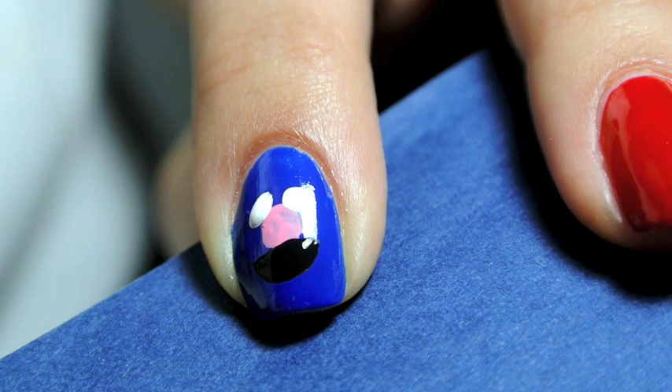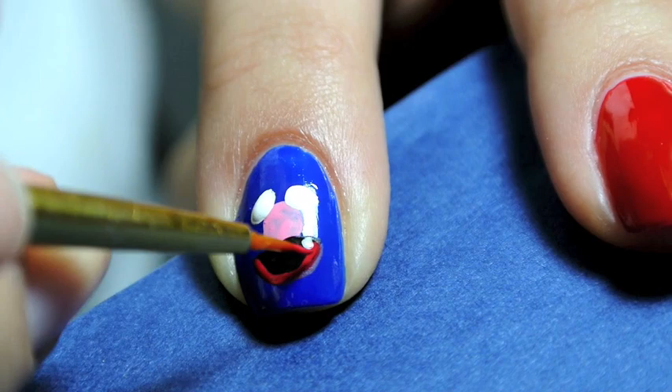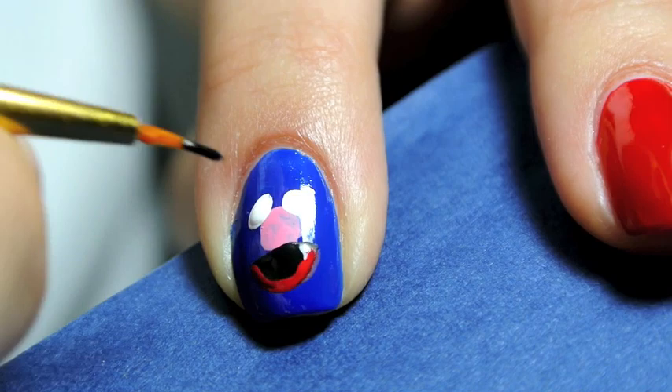A black half circle for his mouth, but I also went in with a red underneath it because he has sort of a lip on the bottom. And lastly added some pupils in for his eyes in black.